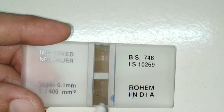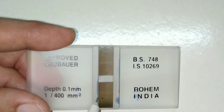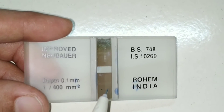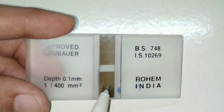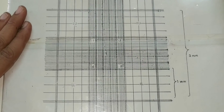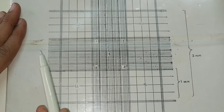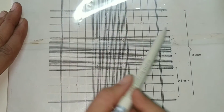The counting area, known as the counting grid, consists of squares of different sizes. You can see various squares of different sizes visible in this central counting area. Under low power, this counting grid measures 9 mm², that is 3 mm by 3 mm.